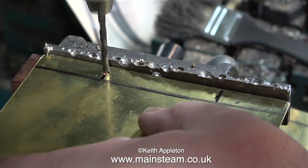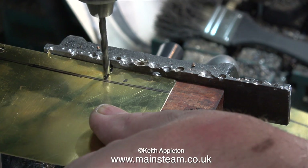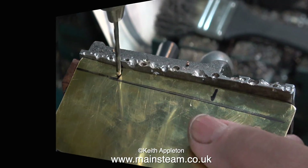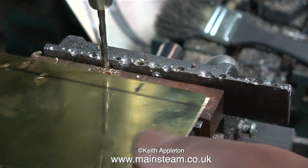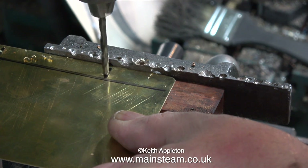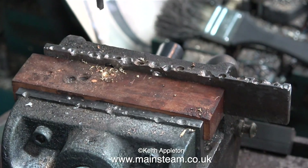Caution: whenever you drill holes in pieces of brass sheet, do not hold it in your fingers like I'm doing. I'm showing this just to illustrate what a stupid thing it is to do. Thankfully my common sense prevails and I have a piece of steel bar in the machine vice at the side of the piece of wood I'm drilling on, which allows drilling holes a fixed distance from the edge — and if the drill does grab the brass, it won't spin round.